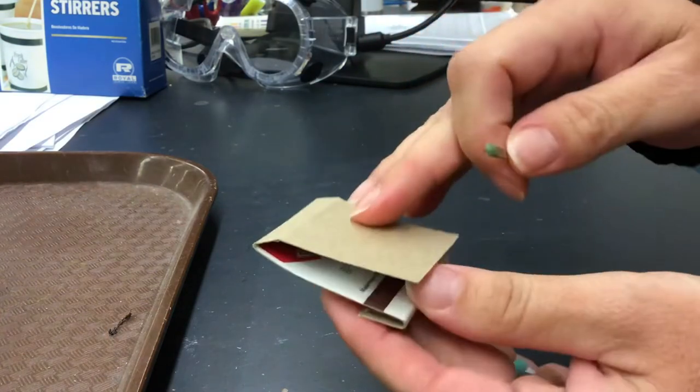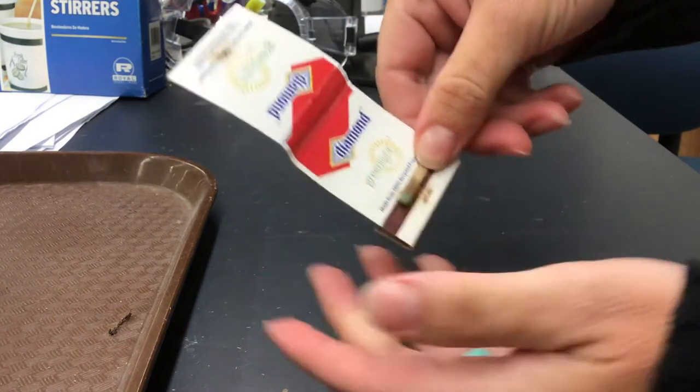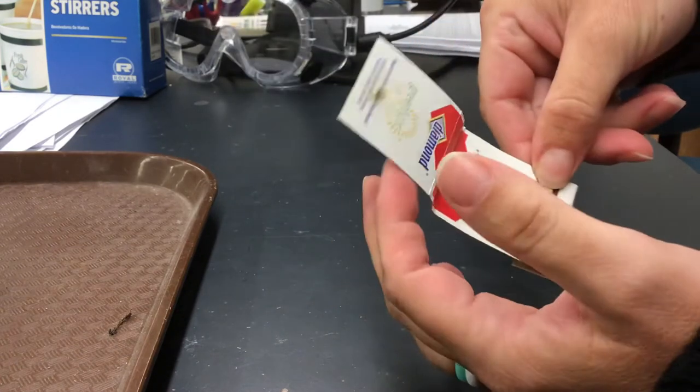So you still have the matches revealed. You fold the matchbook over, and then what you're going to do is place the match that you want to light on that striking pad, but you want to place it so it's a little more than half — about three quarters — onto the striking pad.